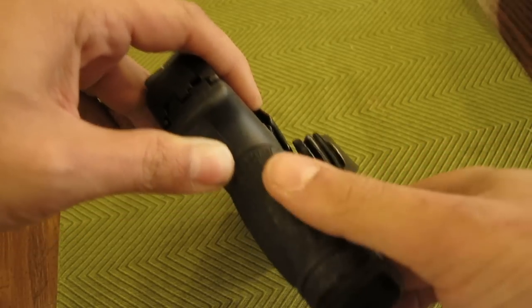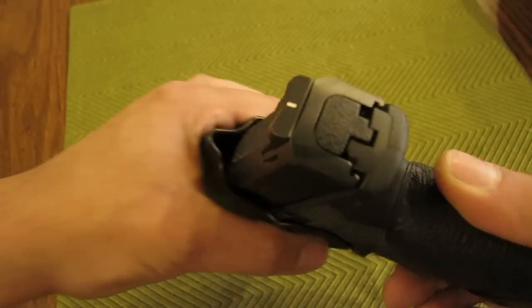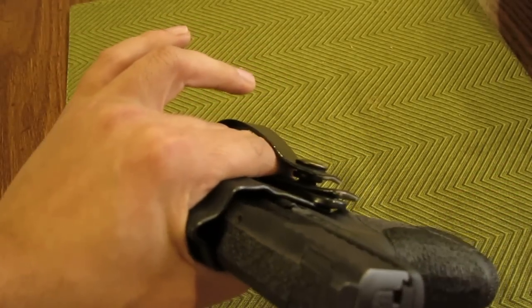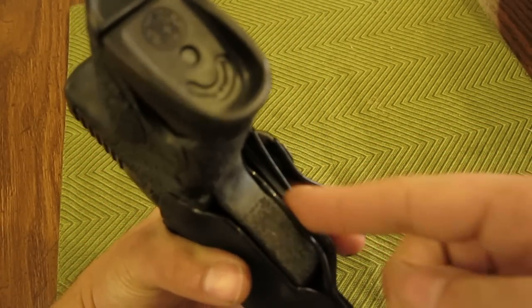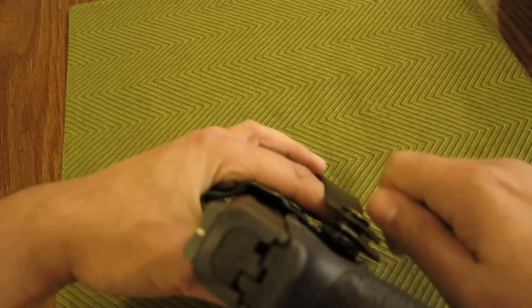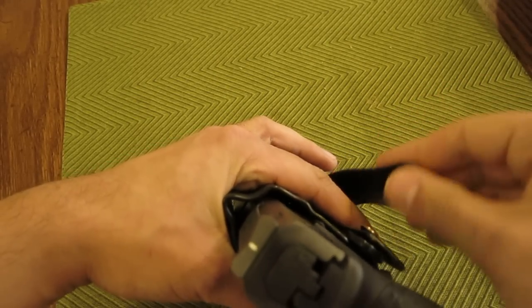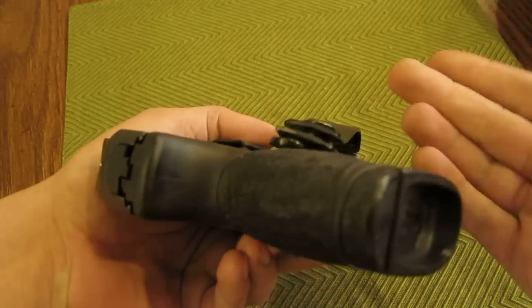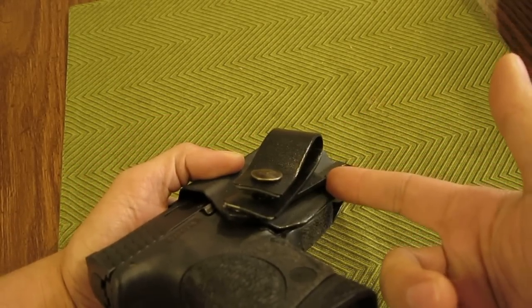...they'll actually pull very hard, prying the strut open to the point where they're introducing a lot of stress to the strut. So if you have one of these that's being stubborn, make sure that when you're operating this snap, you're not allowing the strut to torque. When the button is stubborn, the button is stronger than the strut, so you're just transmitting the force to the strut instead of to the buckle.